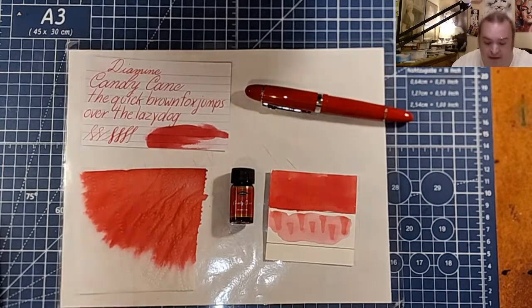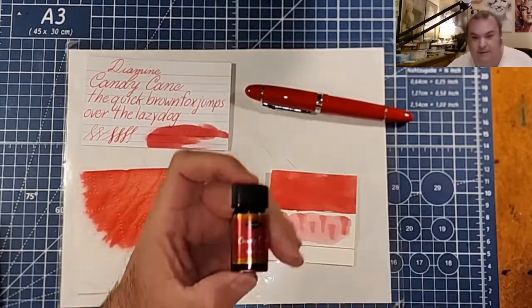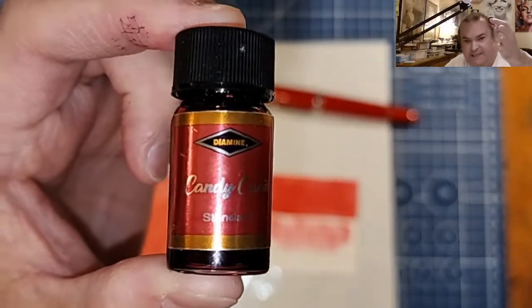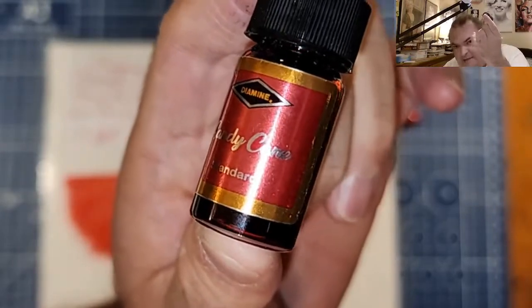Today we are looking at a red ink from Diamine, from the Diamine Inkvent Calendar 2019 — Candy Cane.